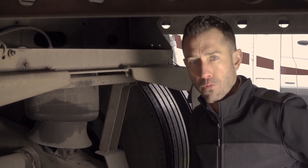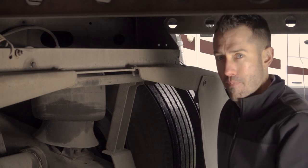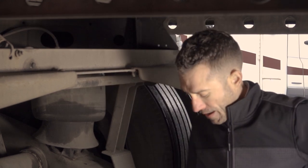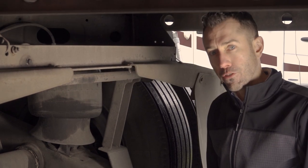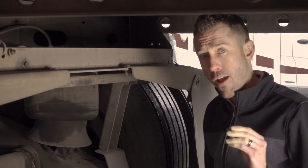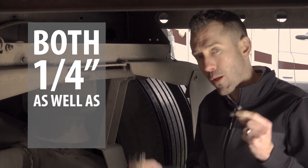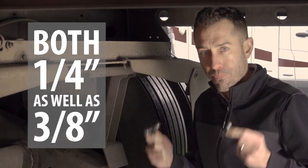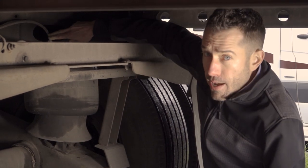We're here underneath the Great Dane trailer that we're going to install this Apway sensor onto. We're here at the back tandem axle group, and before we install, we're going to make sure that we've got the right airline fitting selected. Your Apway sensor comes with both a quarter-inch airline fitting as well as a three-eighths-inch airline fitting, so make sure you've got the right one. In this case, it looks like we're dealing with a three-eighths-inch airline.